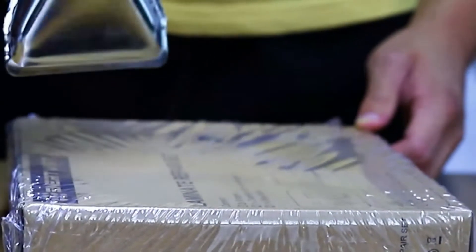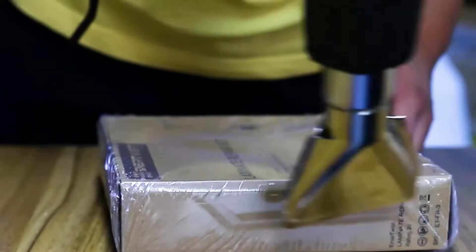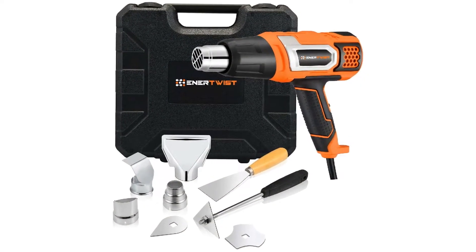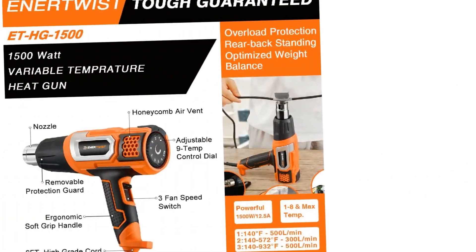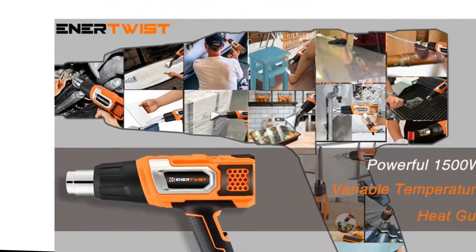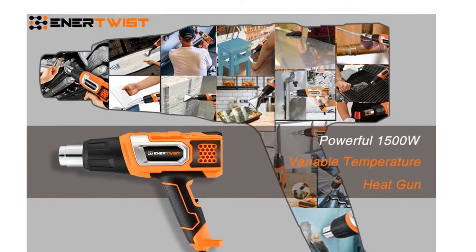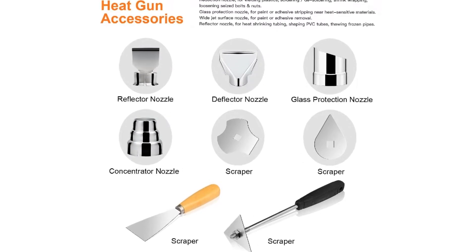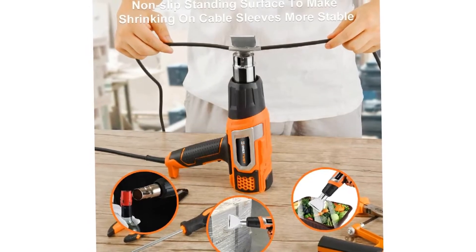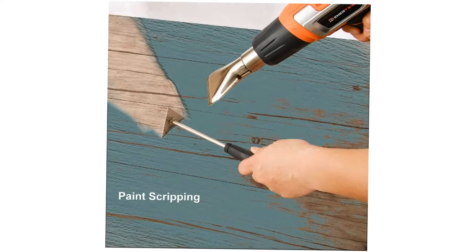One of the biggest selling points of the Enertwist Heat Gun is the accessory kit. You get 4 nozzle deflectors and 5 paint scrapers, all of which have different uses. For example, the glass protection nozzle is ideal for stripping paint that is near heat-sensitive materials. This accessory kit turns this heat gun into a much more versatile product. Everything comes together in a durable plastic carry case, making it both portable and easy to store. In short, if you don't need, or can't afford, a high-end heat gun, this little tool is definitely capable of doing the job.